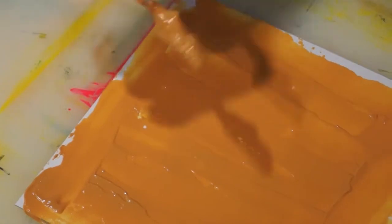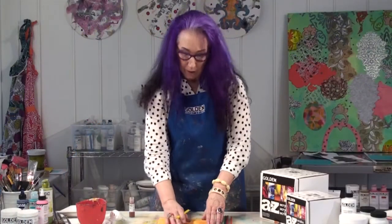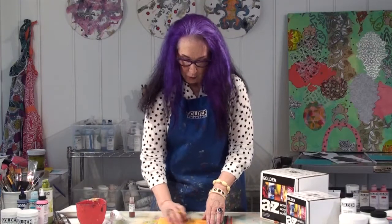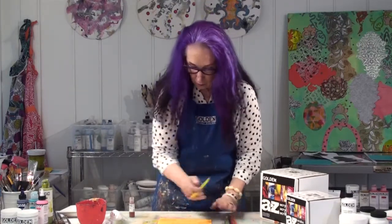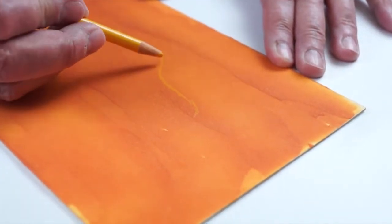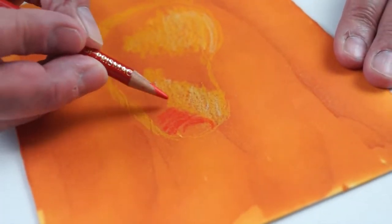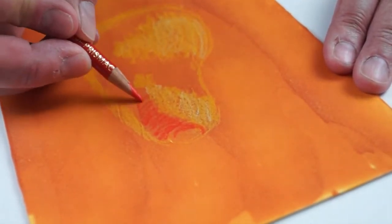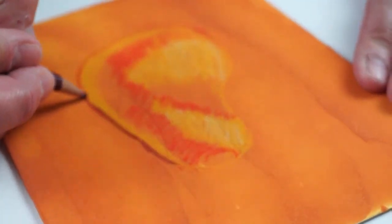Once you're done, set it aside and let it dry. Once it's dry, this has a wonderful toothy surface that's perfect for colored pencils. You can see how it starts to grab the pencil. I love the surface — it's textured, and that's from the application of the acrylic ground for pastels.